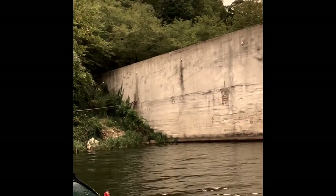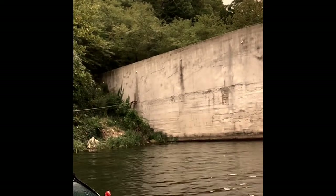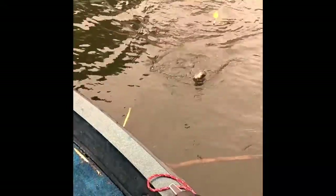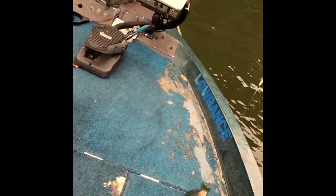There's one — not a big one. Another one — great big one! Nice pan fish right there guys, nice pan fish.